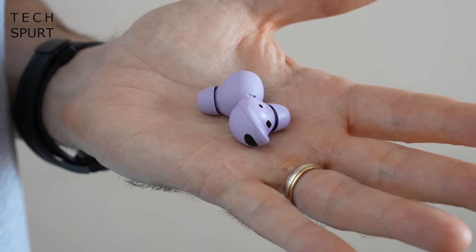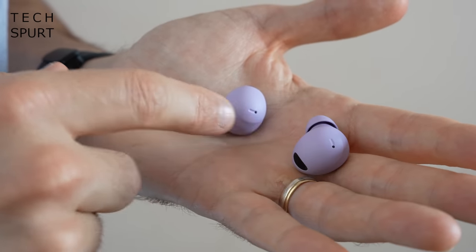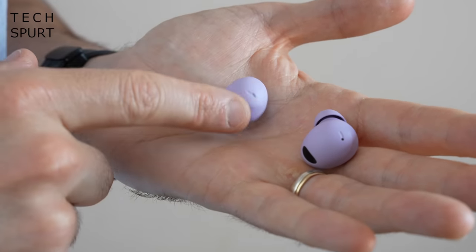Frankly they look great — they're just like having soft, smooth, colourful wee pebbles lodged in your ears, but in a good way. I really love that sleek matte finish; no gloss in sight so they don't get all greasy as you handle them, always a bonus. They certainly have a very premium vibe about them, which is just as well as you're spending over £200 for them.